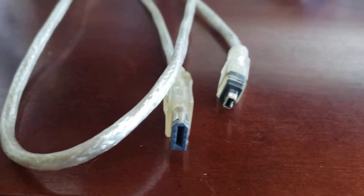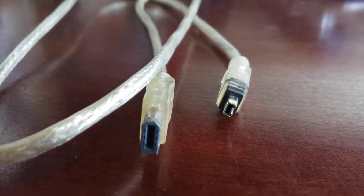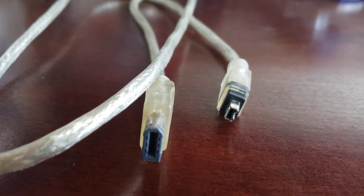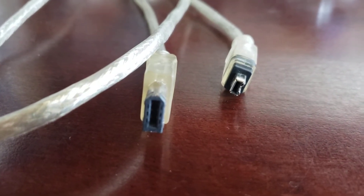This was the existing cable I had. I can't remember if it came with the camera or if I purchased it separately, but I believe it's called the iLink cable, which was recommended for use with the Sony Handycam. Unfortunately, most new computers, including my Mac, don't have the ports required to connect that cable.